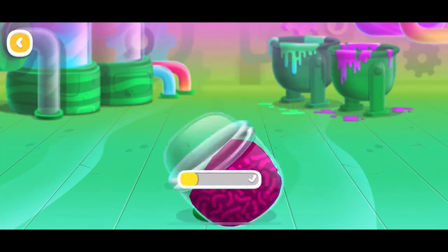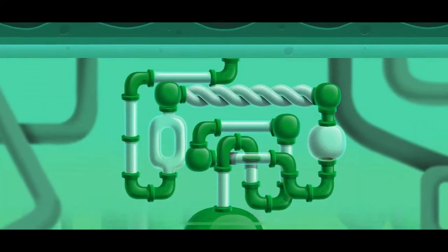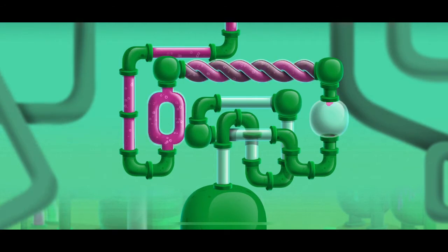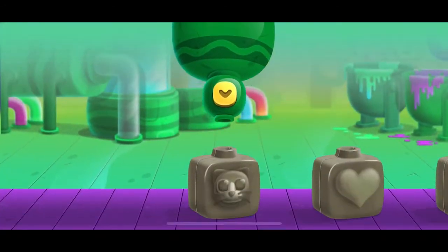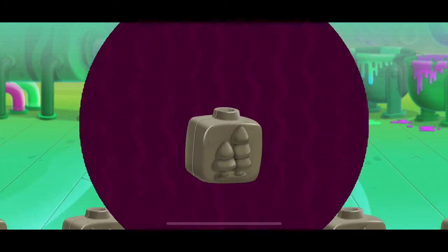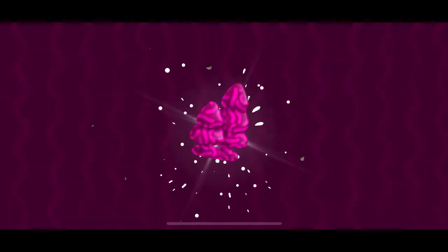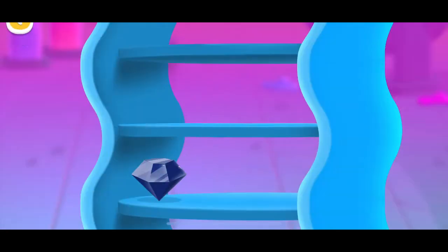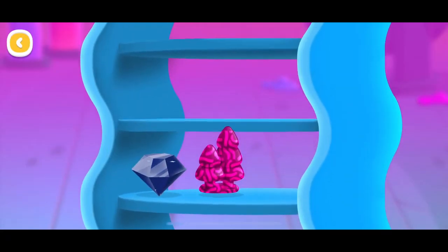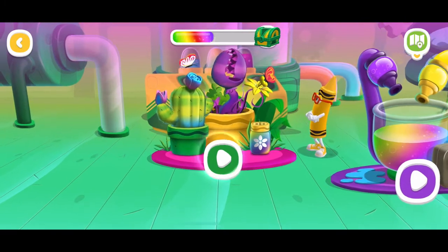Shake it up. Pick a mold. This is where all of the colors are made. Color garden.